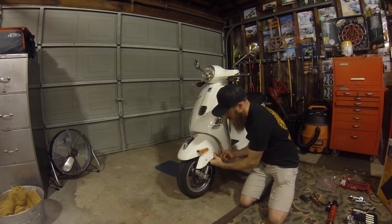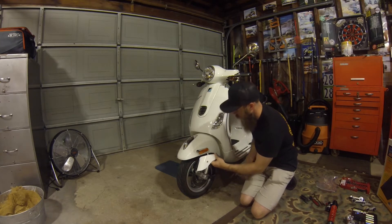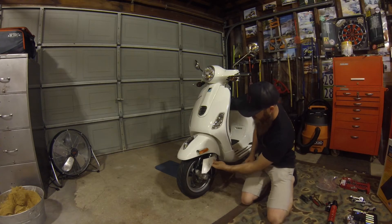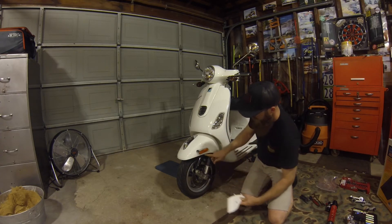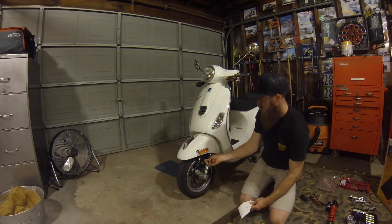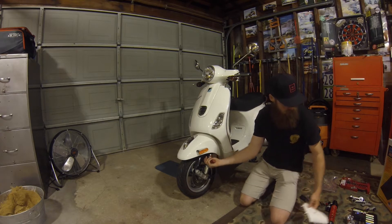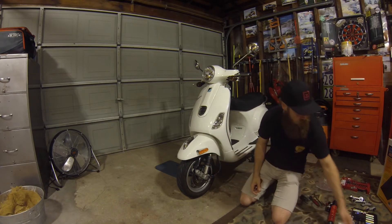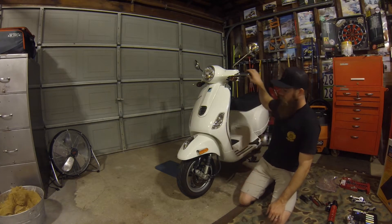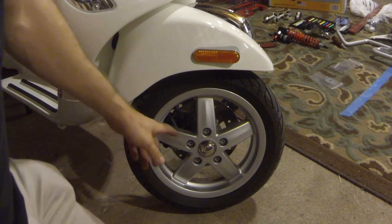That cover has two tabs up at the top, so slide those out. This is the part where it attaches to the fork. I'm going to thread the Torx bolt back in and set that to the side. Now I'm going to start taking off the front wheel.